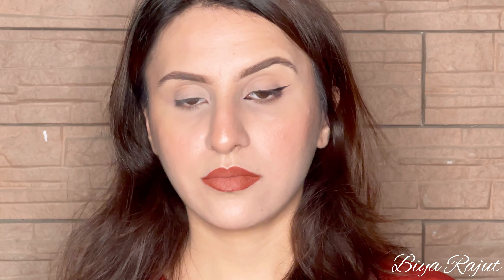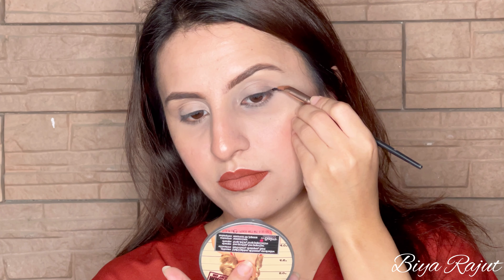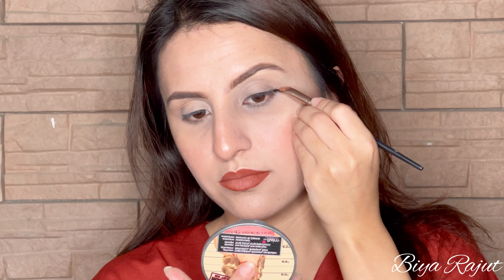You can see my eyes are looking snatched and elongated with this eyeliner. Now moving towards the second eyeliner, which is the winged eyeliner.